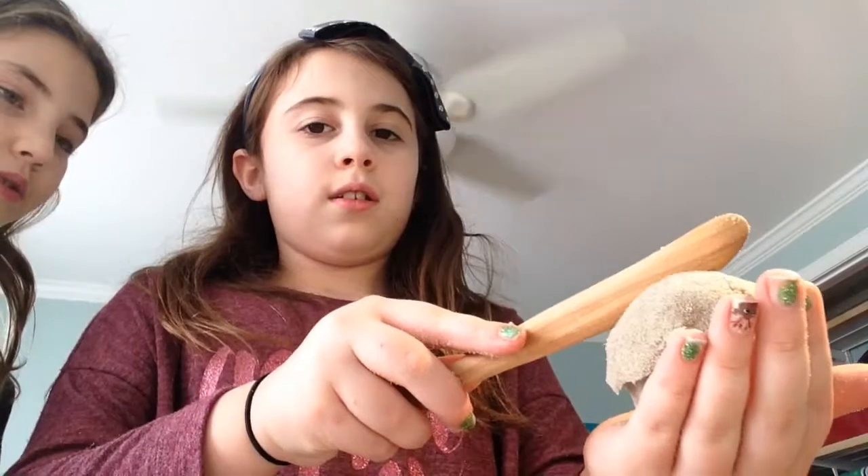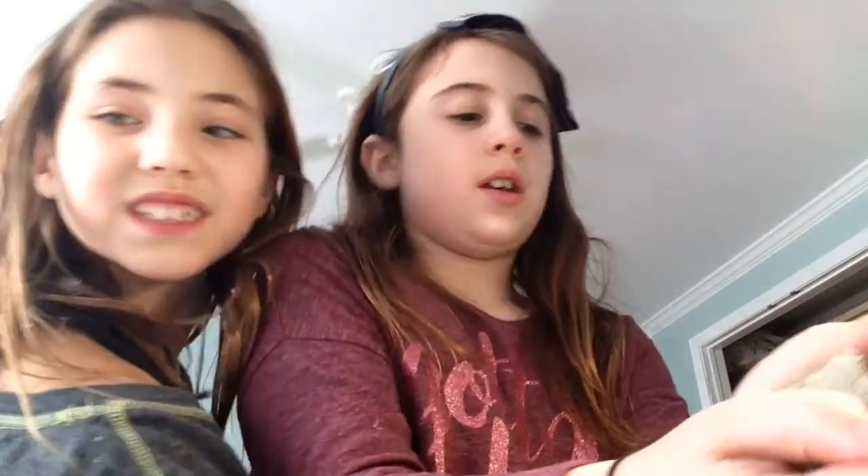I took out the cupcake and I'm just going to cut it and see what I find. Let's see. So I cut it. What did you get?